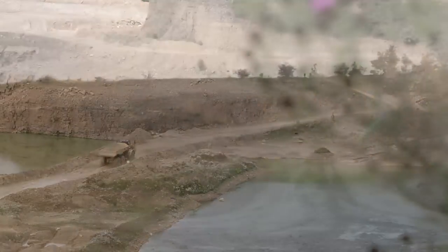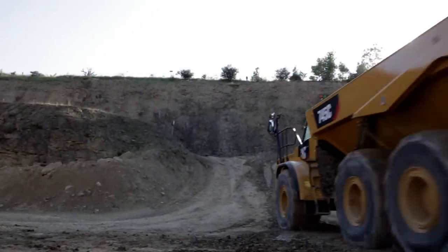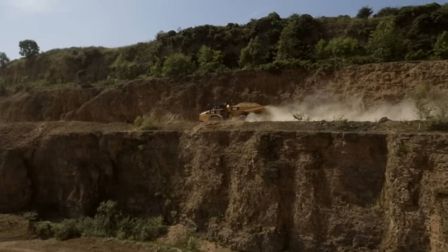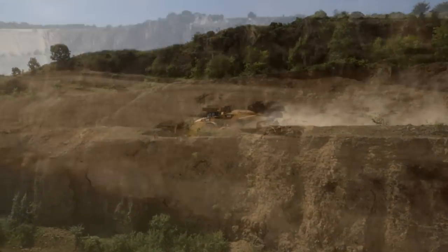At the end of the day, correct operation of your C-Series Articulated Truck makes for a more comfortable, efficient, and profitable machine.